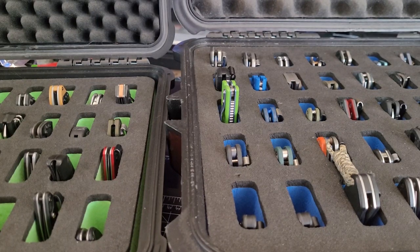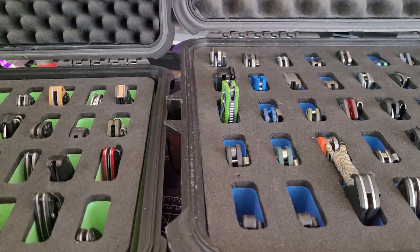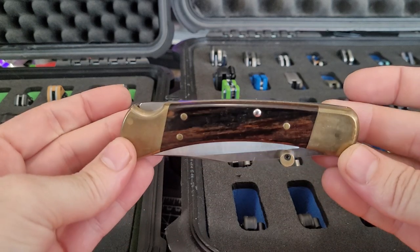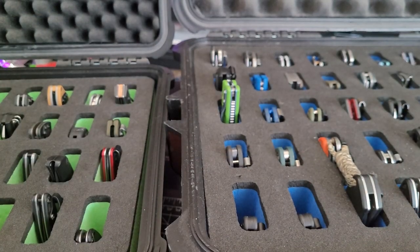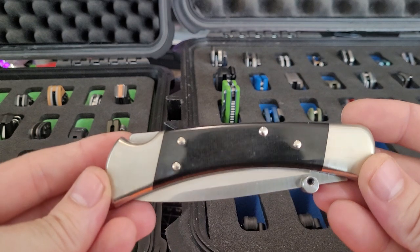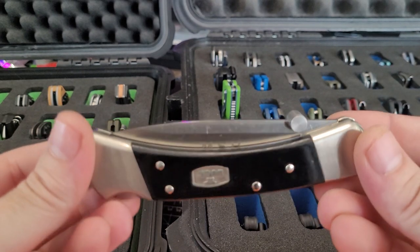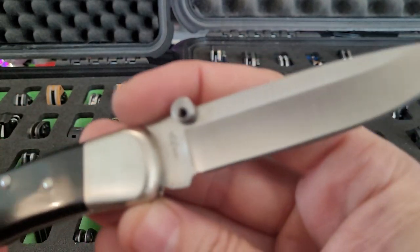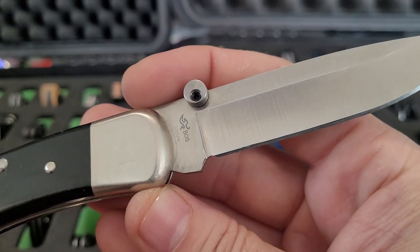Hey YouTube, this is going to be my 2023 knife collection video. It has grown since the last time. I'll just try and cruise through this. First up, got a Buck 110 with thumb stud, nothing special. Got an upgraded Buck 110 — it's G10 and has an S35V blade with boss heat treat.